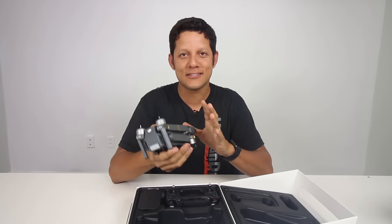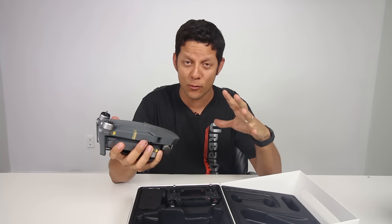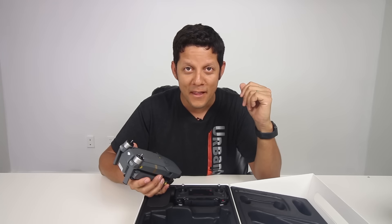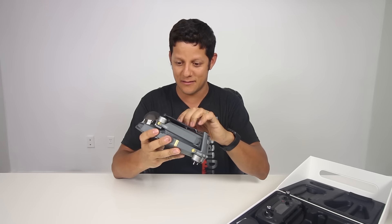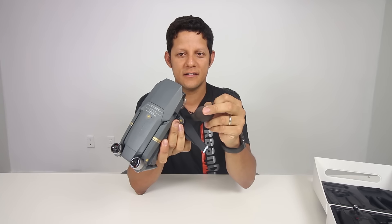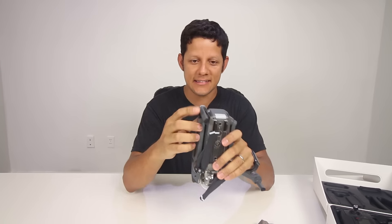It has two propellers already installed. The box itself is something I don't want to throw away — it's just pretty, it's nice. You know, you can go on eBay and buy an iPhone box, just the box itself with no iPhone in it. Let me just stop talking and appreciate the beauty. It has a nice protector here. Let's open up the arms — nice and snappy.